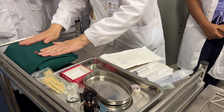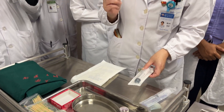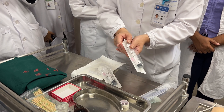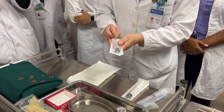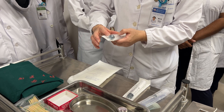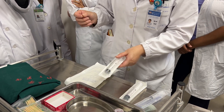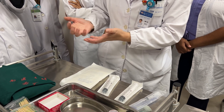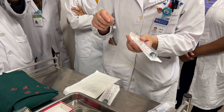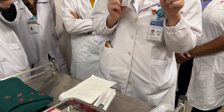This is the bone marrow puncture needle kit including gloves. Sometimes we get two syringes: one is 20 milliliters for the aspiration, and we may add some heparin into the needle — about 10 to 15 milliliters for the gene test or chromosome test. For the bone marrow smear, only 0.1 milliliter is needed.